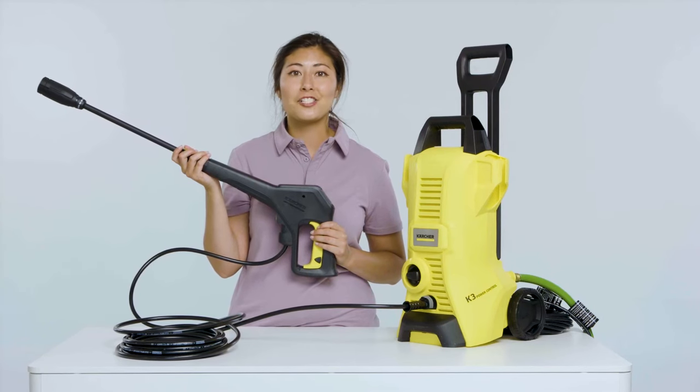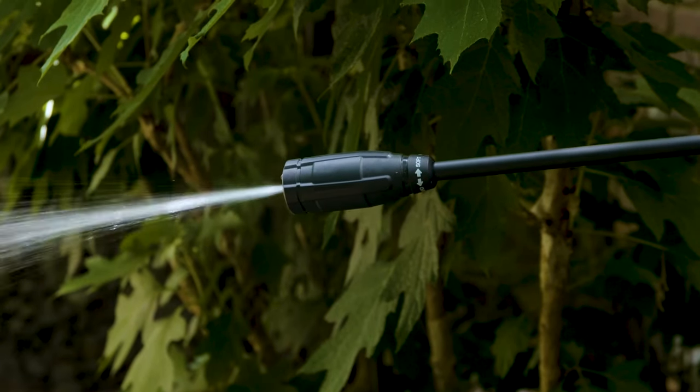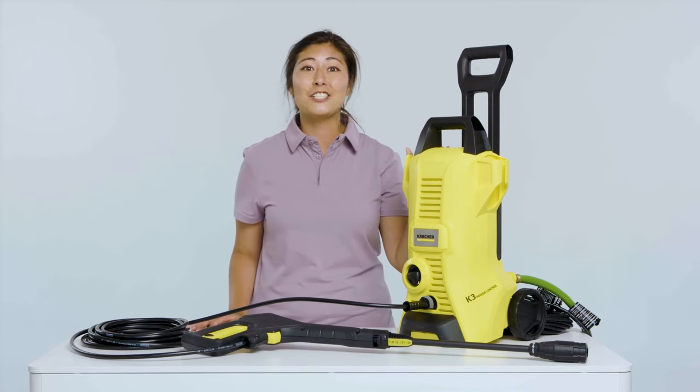Before you begin pressure washing, always bleed the air out of the line by pulling the trigger until only water comes out of the wand. That's it — those are the steps to get you up and running each time you want to pressure wash your home or vehicles.